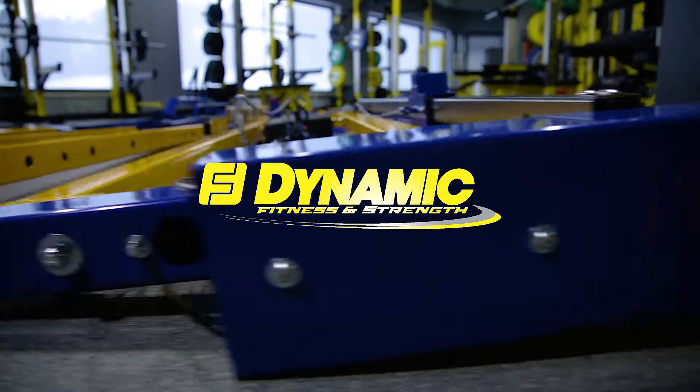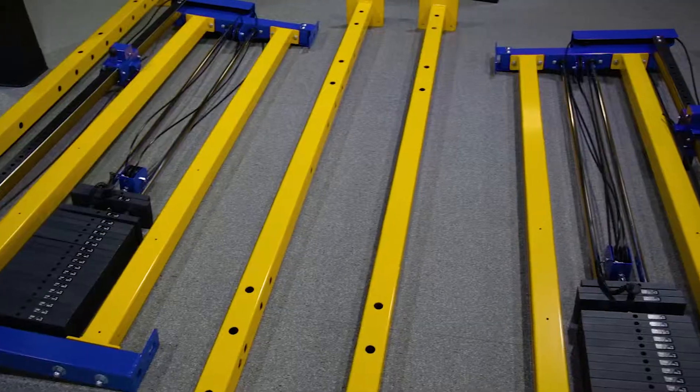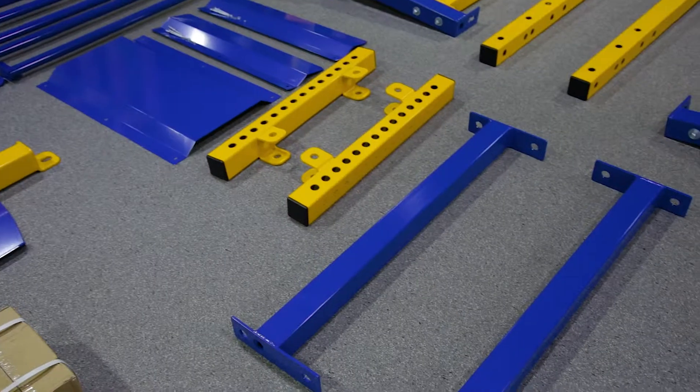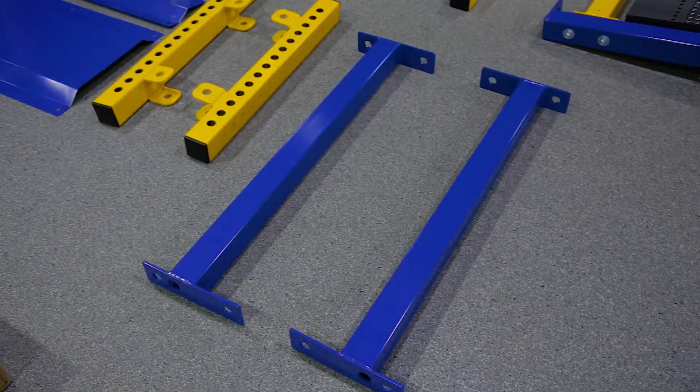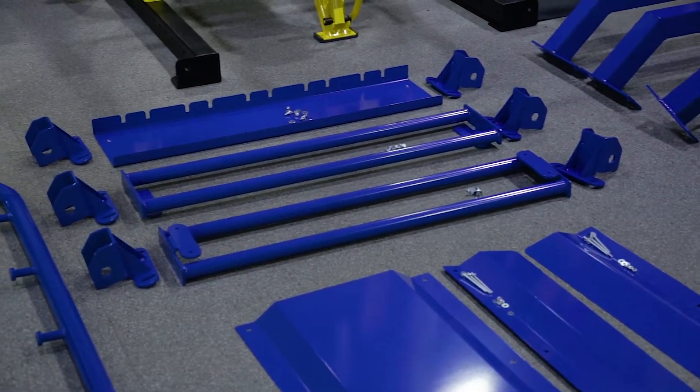Hello and welcome to your Dynamic Corner Unit Assembly video. With this one unit you'll add up to seven new stations to your floor plan, including two cable stack selectorized stations and two accessory storage zones, all with the made-in-the-USA quality that Dynamic is known for.